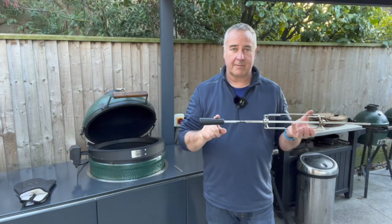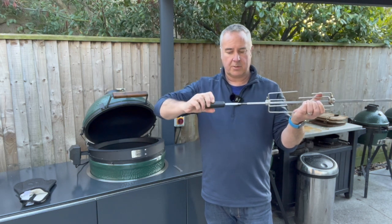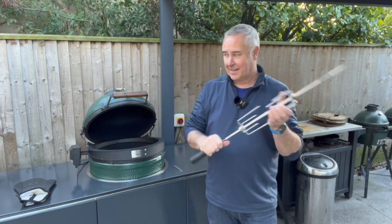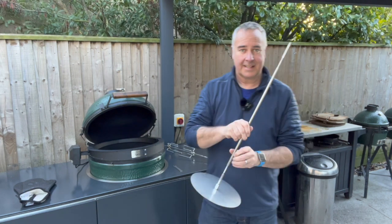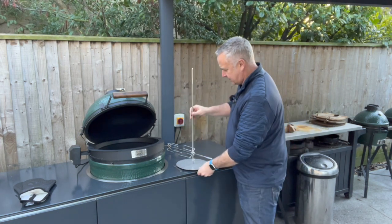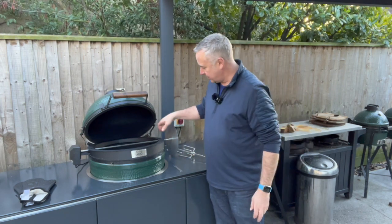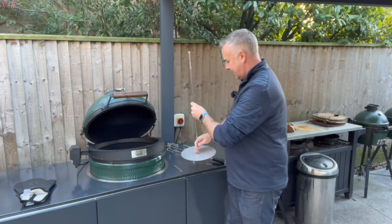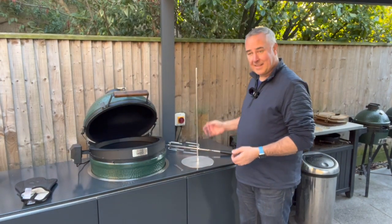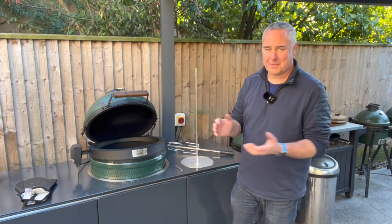Another great feature of the Let's Que is that the handle is removable — it unscrews — which means you can put other accessories on that end. For example, here I have the Let's Que spit holder. This can sit on your egg or Kamado, spin, and clear the table. When you finish cooking, you lift it all off, stand it vertically on a plate, and if you've got a kebab you can then vertically slice it off as it falls — just like in a kebab shop. Great fun when you've got people over for dinner and want to impress.